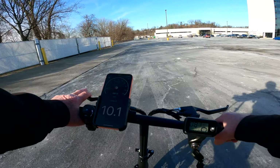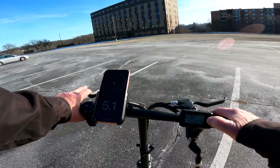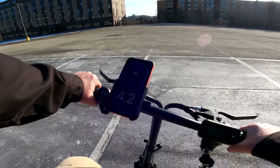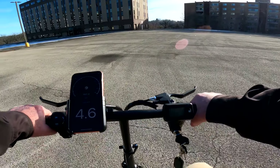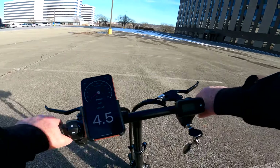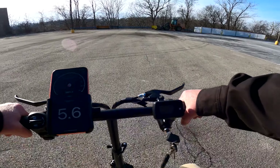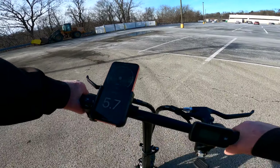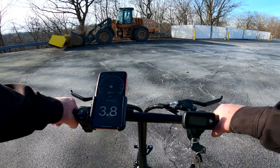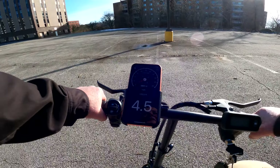Let's cut the power and see how it goes pedaling with no power at all. It pedals kind of like a Jetson — you don't want to go very far with this thing. It's kind of hard to pedal, to be honest. I wouldn't want to get stranded with this thing. Pedaling is pretty difficult, so just pray you don't get a breakdown.